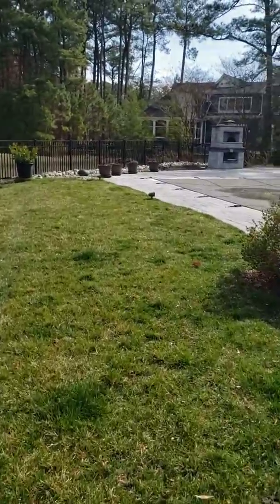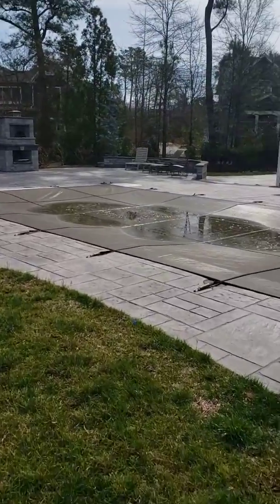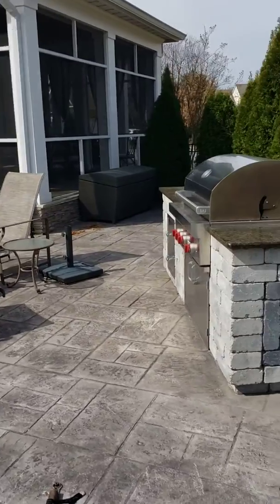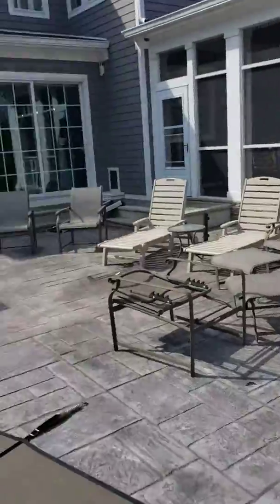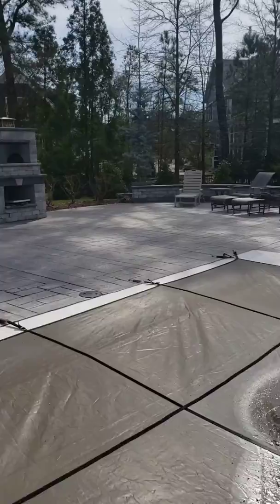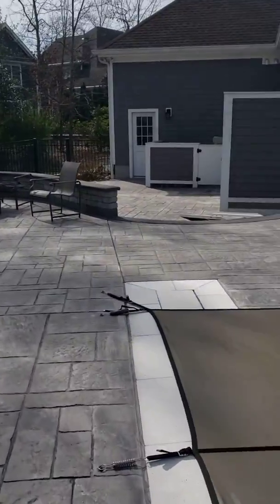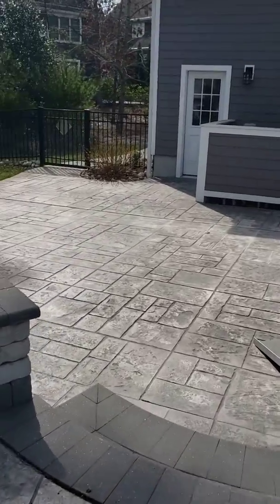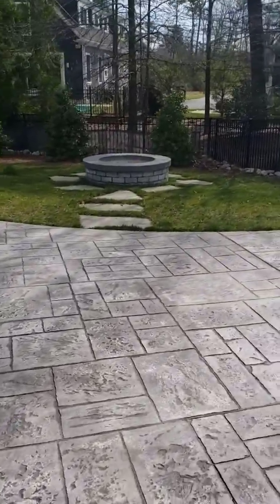So first, you can see in the back we have a nice pizza oven. We did not do the stamped concrete, but we did the grill island with nice granite tops. We did a curved sitting wall, which is a good separation to the lower patio, a nice curved step, and a wood-burning fire pit in the back with some natural stone around it.